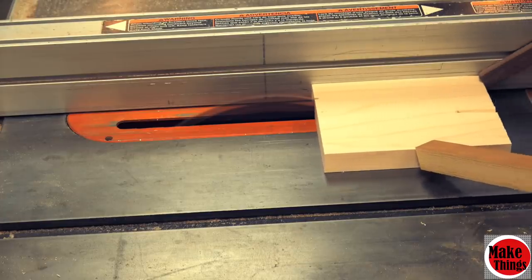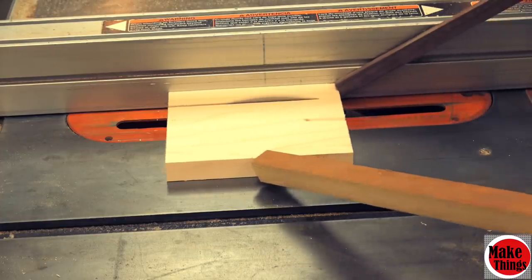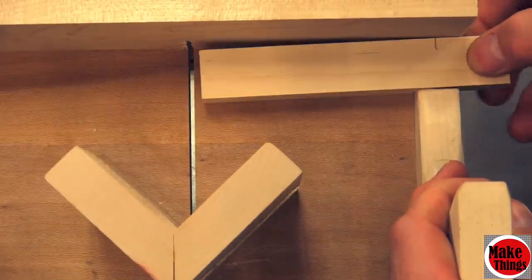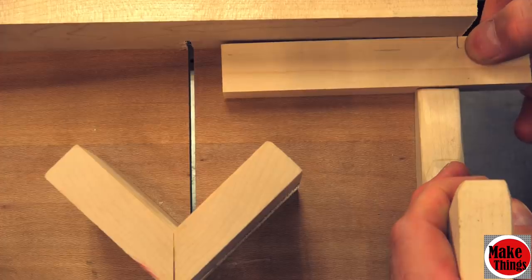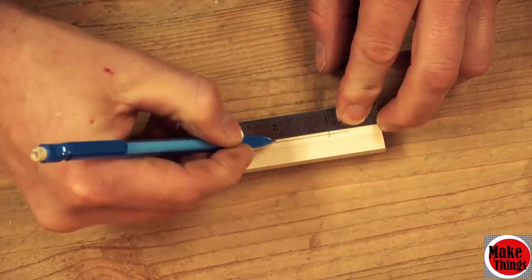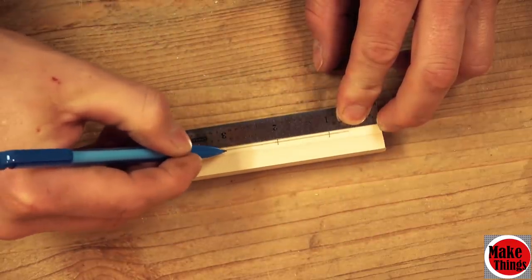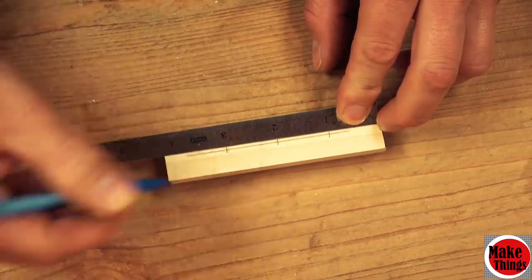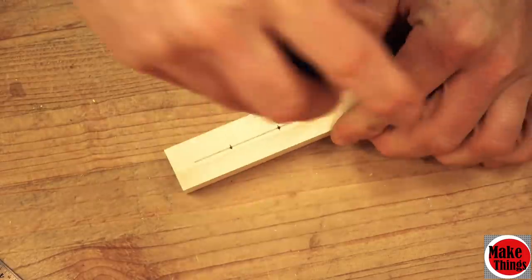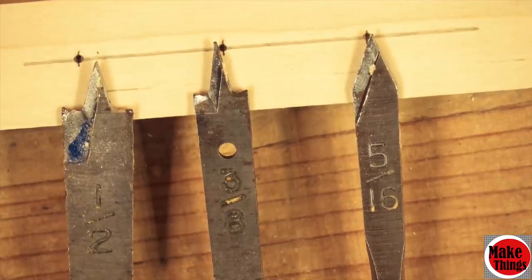Since most space in our shops is prime real estate, I figured I'd combine both jigs together. This second jig will not interfere with the other part of the sled but will help us find the dead center of the dowels we'll be using. I found the center and then partitioned it off into three sections an inch apart from each other — these are essentially the three dowel sizes I'll be making.